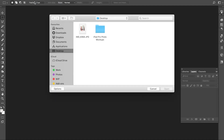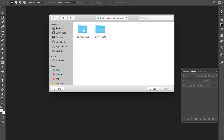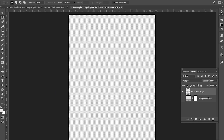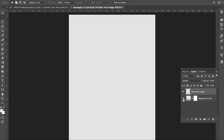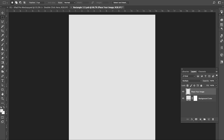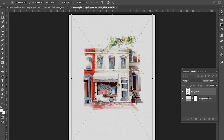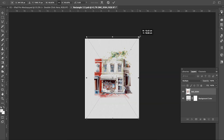Open the mockup file in Photoshop. Double click on the icon on the top layer. This step will bring you to a new window. Make the background layer visible, then grab the image and drag it over there. Make sure the checkbox is checked to transform the image proportionally.